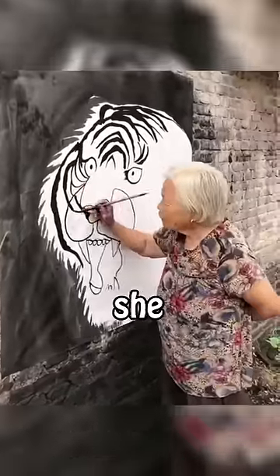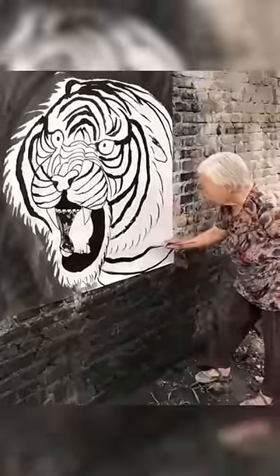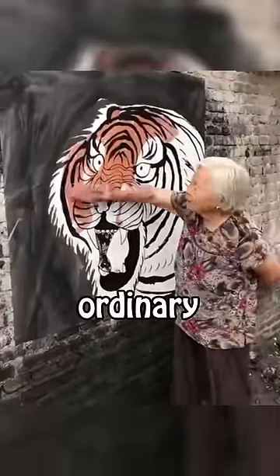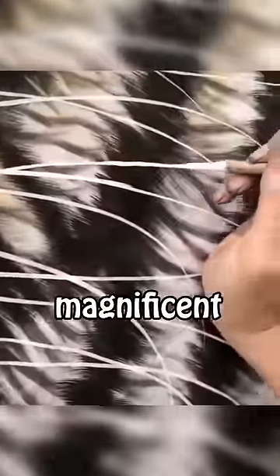She starts drawing slowly, and what she draws is a lion. She first outlines it with a black pen, and then she starts painting with a brush. So far, it looks like an ordinary drawing that maybe a primary school child can draw, but when it comes to adding details, it becomes very magnificent.